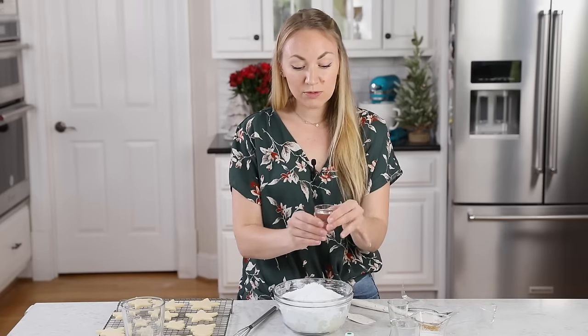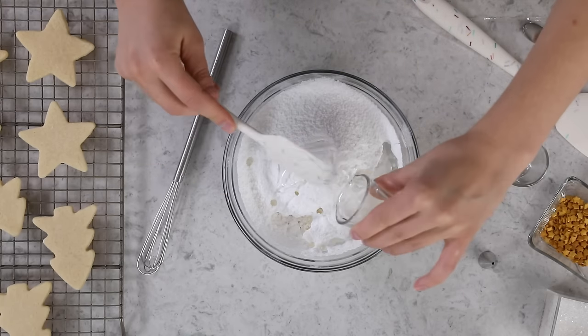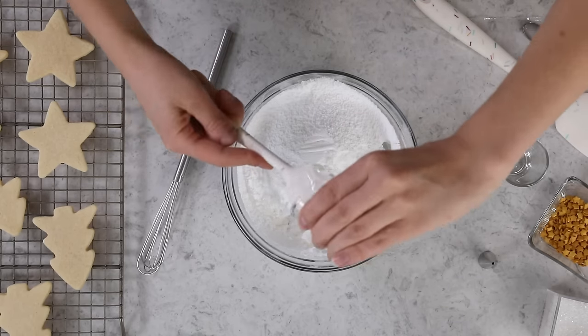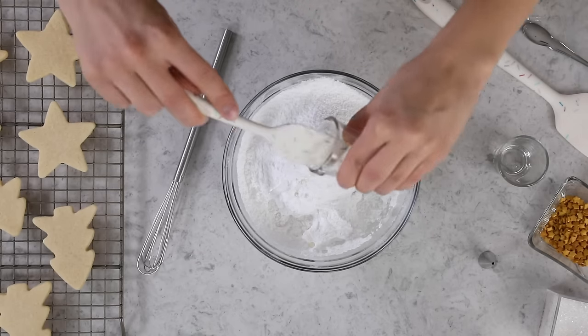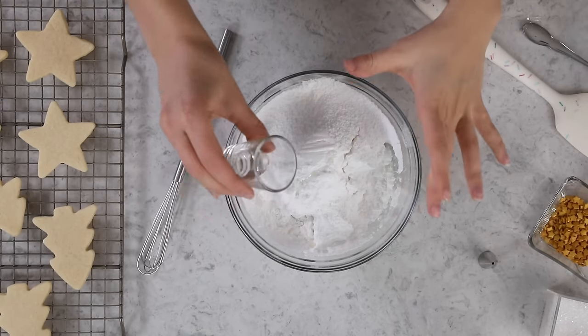Next we are going to use 2 tablespoons of light corn syrup. I know not everybody loves using corn syrup — I want to stress that this is not the same as high fructose corn syrup. I use this ingredient because it's going to help the icing set nice and firm and give it a glossy sheen. If you absolutely do not want to use the corn syrup or don't have any, you can leave it out, but you'll need to use a little bit more milk and the frosting won't be quite as firm or glossy. Next we'll add our flavoring — I'm using a half teaspoon of vanilla extract. I'm using clear vanilla because I want a pure white icing; even a small bit of classic brown vanilla can tint your icing and make it a little dark.